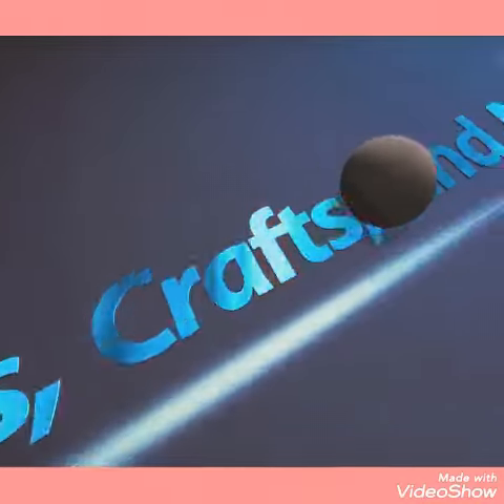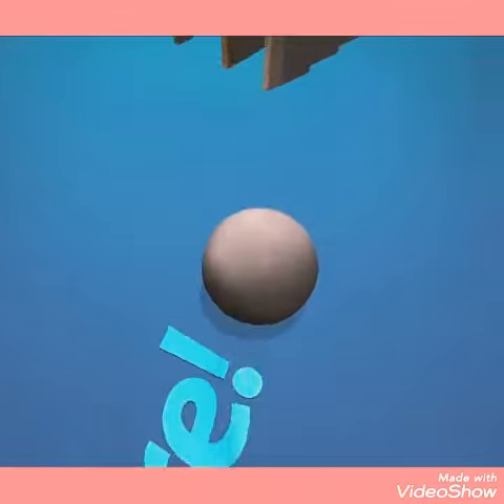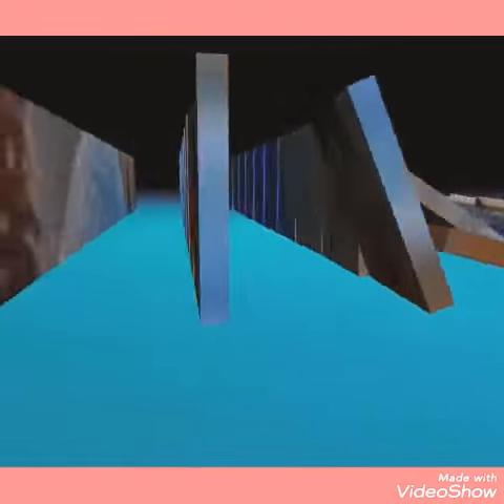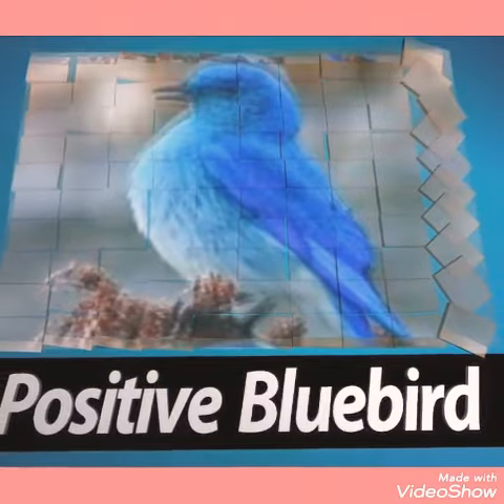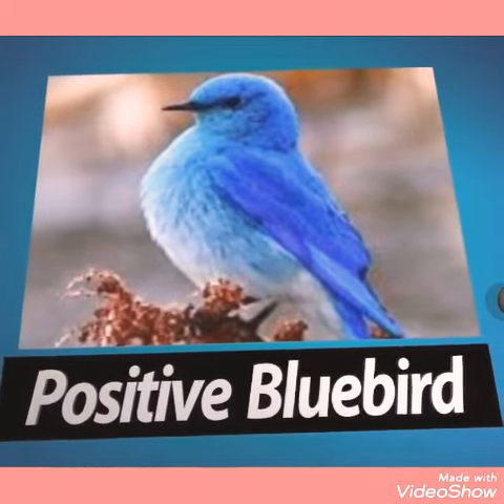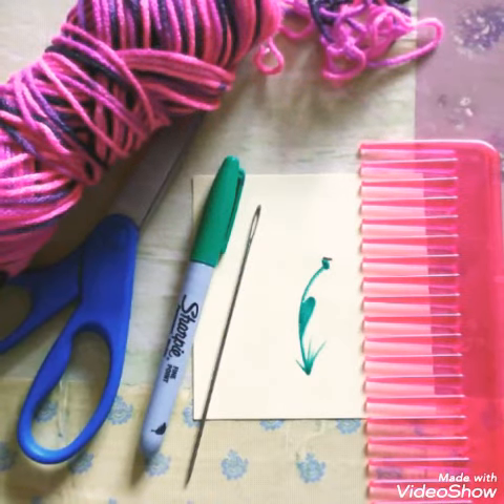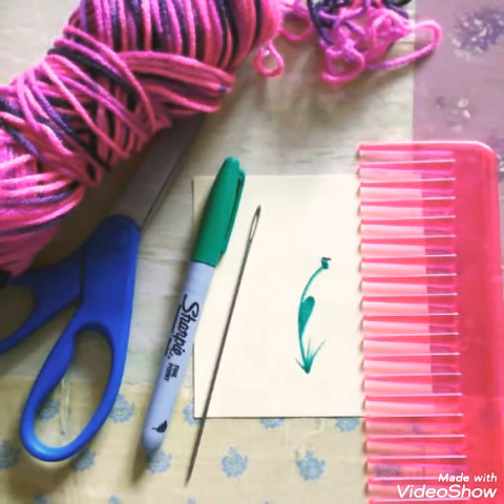Hi everybody, it's Positive Bluebird. Stay tuned for this mini clip as I show you how to make yarn flowers and incorporating them into any project. I'm going to use mine for my junk journals, and here are the following items that you need.